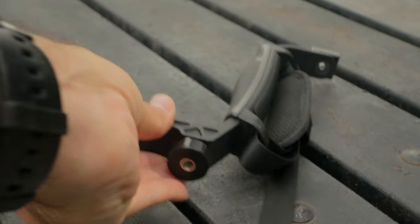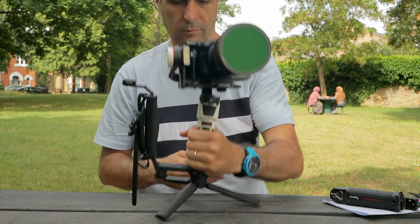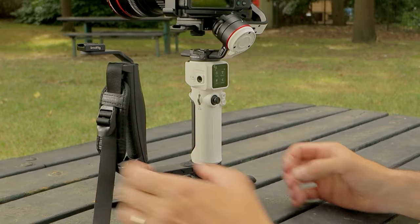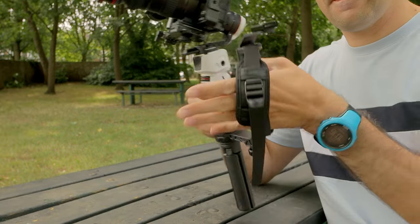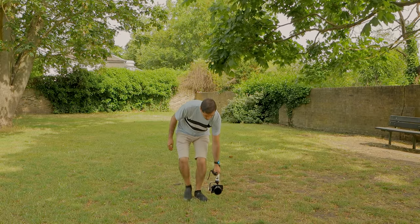With the Crane M3S you have to buy a Zhiyun side handle separately. You're locked to one angle and cannot adjust it as you can with the Weebill 3S, but you can move it sideways to suit your filming style, which is really good and easy to do. It gives you that extra solid grip point and allows you to do underslung shots very easily.